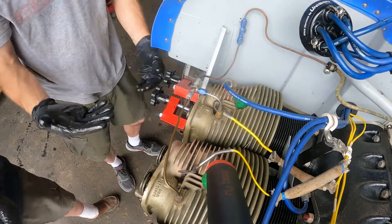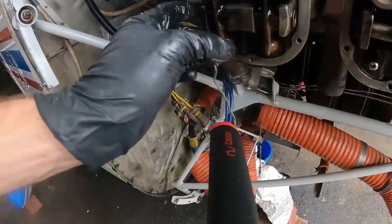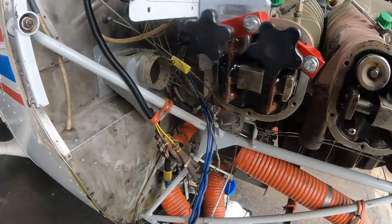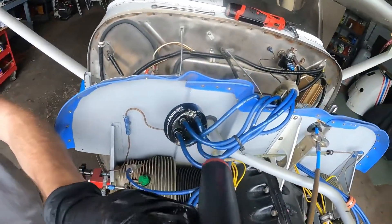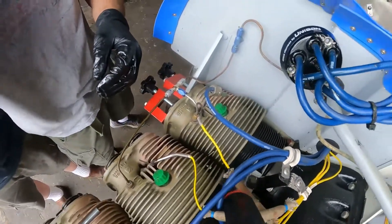Boom! Just like that, this cylinder is complete. We shall do the rest the same with the other cylinders.